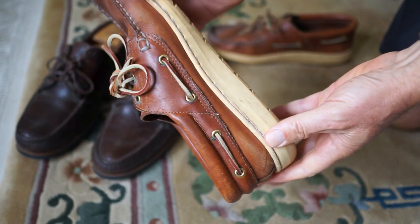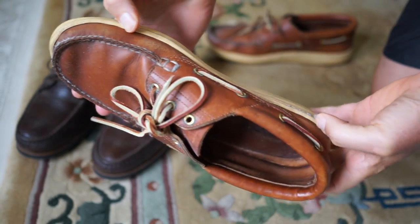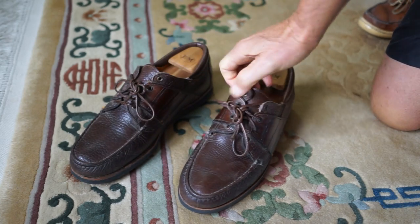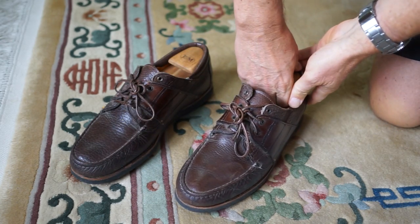I believe this sole can also be replaced if you find the right shoemaker to do it, and that's not easy to find anymore.